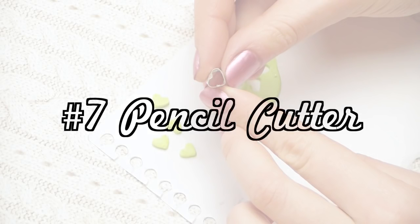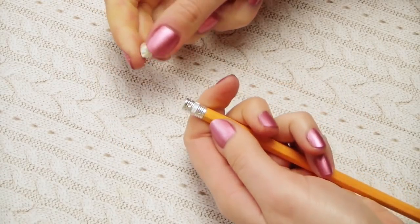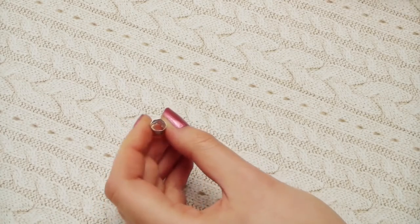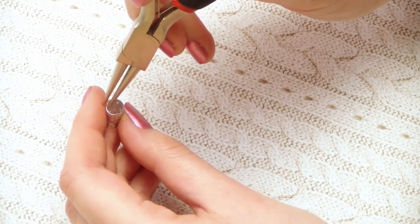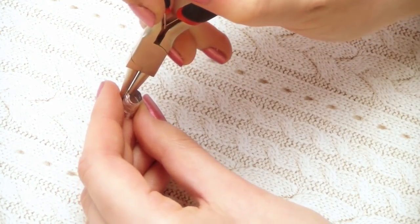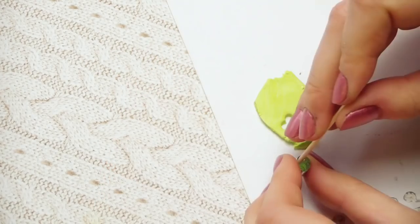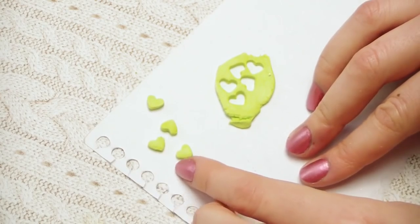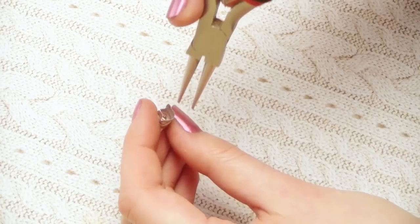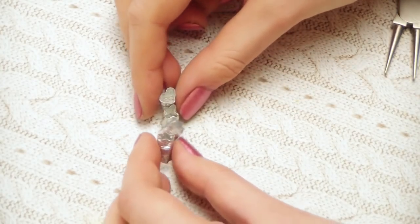If you have pencils with old rubber on them, you can use them to create small cutters. Remove the rubber from the metal connector and remove it from the pencil using pliers. If there's still some rubber left inside, press it out. Now you can shape it into a heart or a star using pliers. This is a great way to make small cutters for polymer clay without spending money. Hearts and triangles are easy shapes to start with, then you can try stars, cherry blossoms, or butterflies. It can be a little tricky at first, but the cutters turn out really cute and are fun to make.